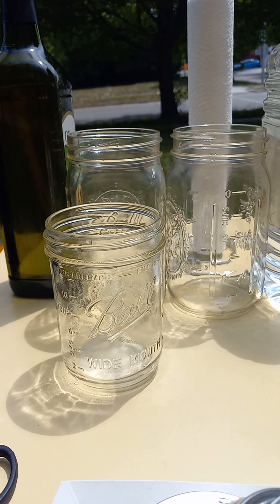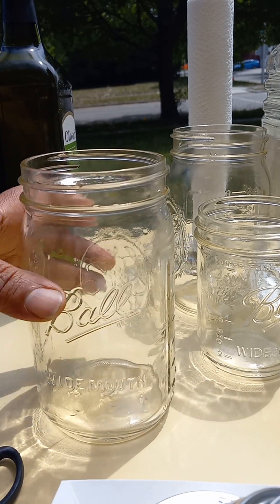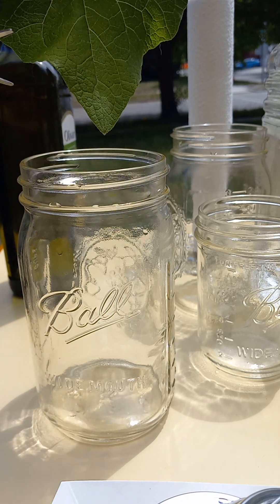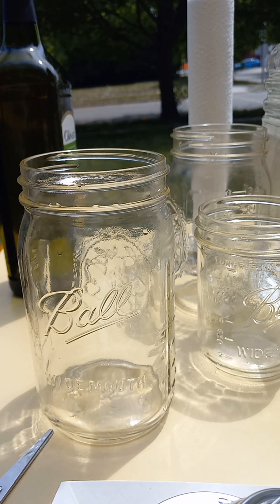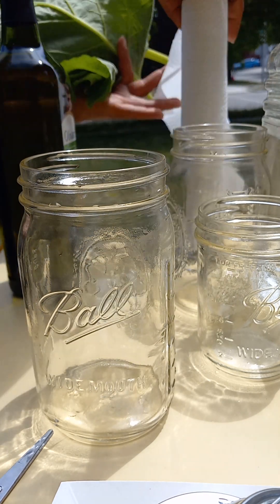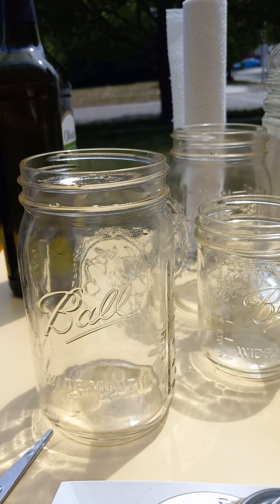So we have our jars here. They are pretty much dry, laying out in the sun. You can take two or three leaves — I brought a bunch of them. Dry them off. Dry your leaves off.